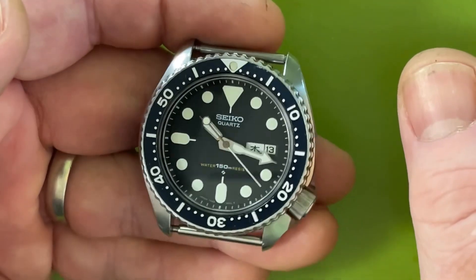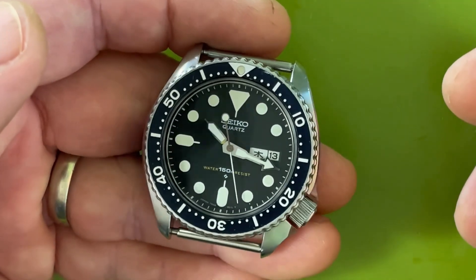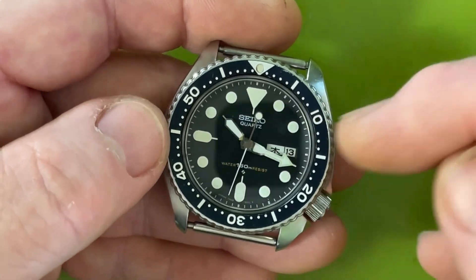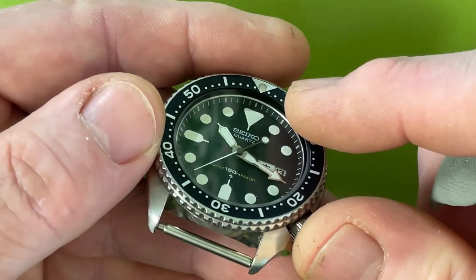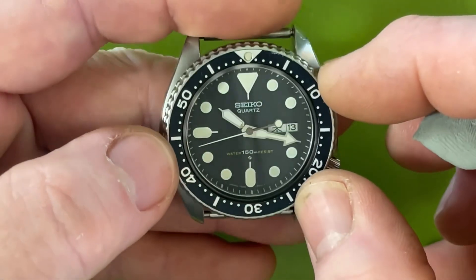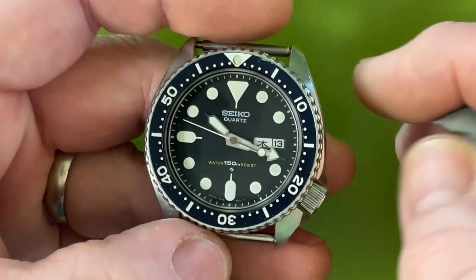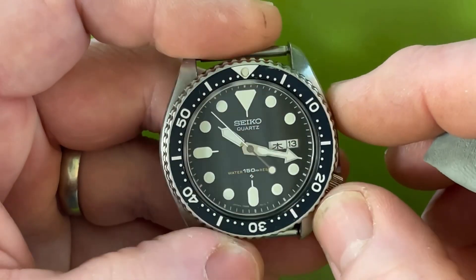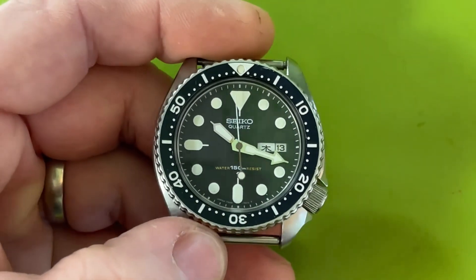It's a conversation piece — the 7548 with the 6105 Daini blue insert. The 6105 insert will work in 6309s and 7548s but it needs a little metal shim underneath because the 6105 inserts are thinner. That means this insert will only fit a 6105 stock — no other case will take it without modification. It's a beauty and it's available on the website.